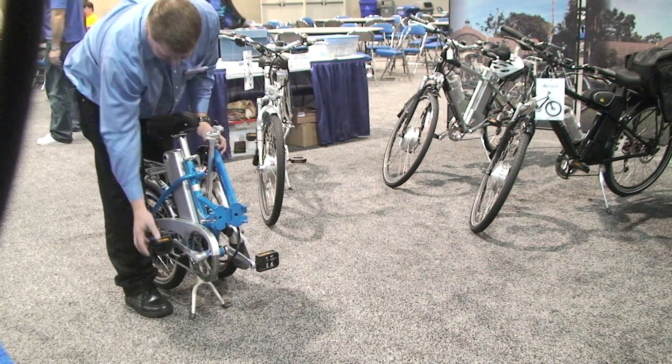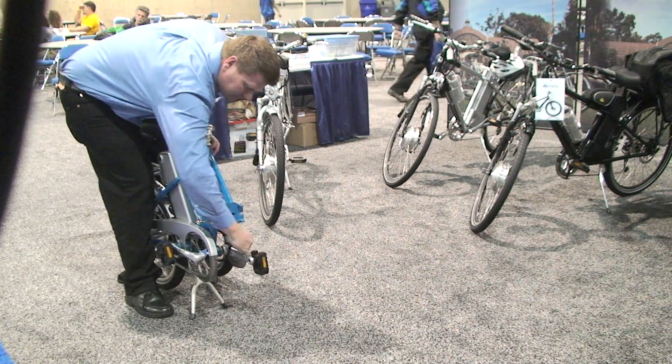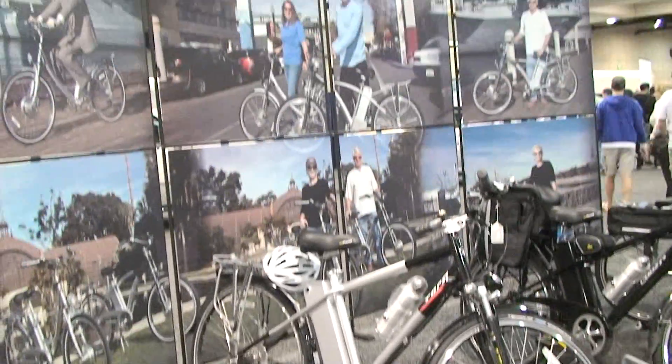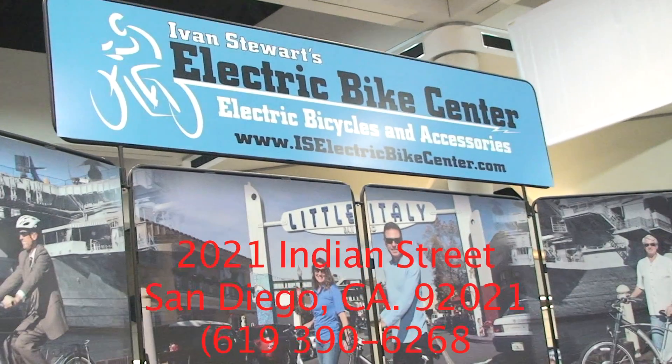Bicycle! I want to ride my bicycle! Races are coming your way!